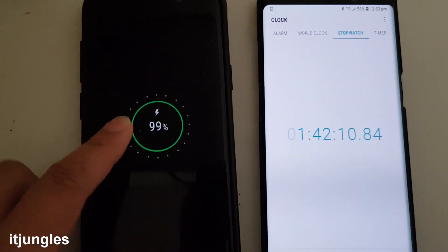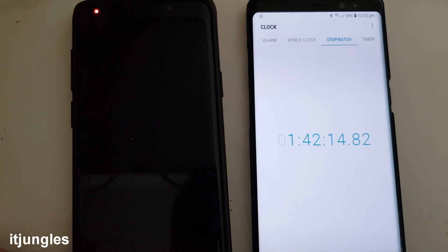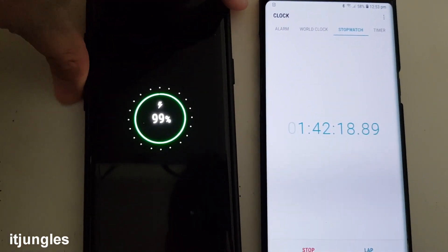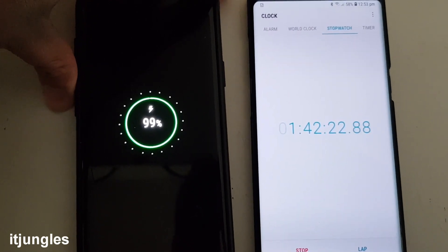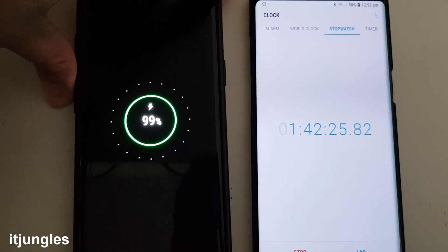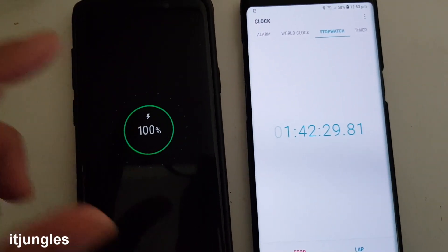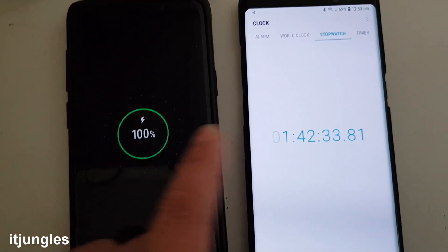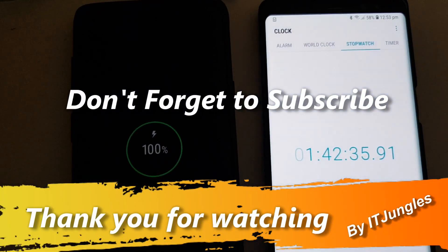Come on, just one more percent. It looks like this last one percent is taking some time. Okay there it is — just switched to 100% at 1 hour and 42 minutes. And that's it.